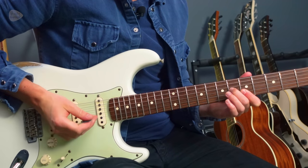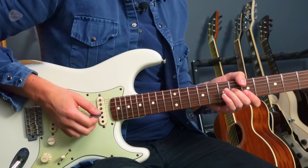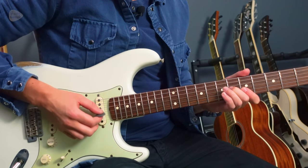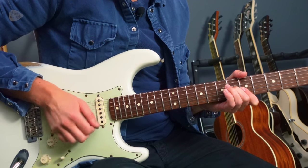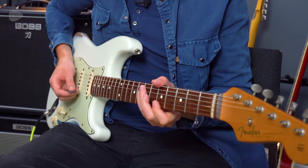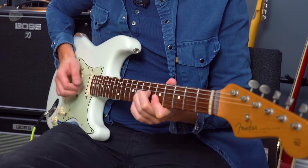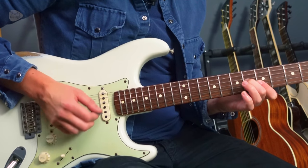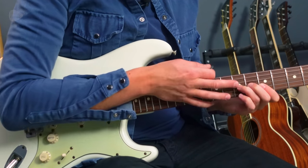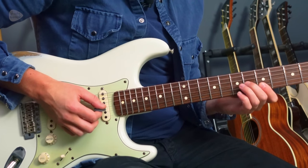Middle finger down at the third string, fret six, and we play that for a whole bar of eighth strumming: one and two and three and four and — just strumming those thinnest three strings. The lower part of my thumb is here muting the thickest three strings, but really I'm just trying not to strum from string four upwards. Then it's another bar after we've put the third finger down at fret seven.